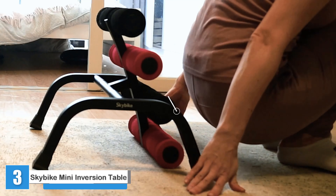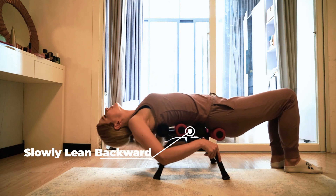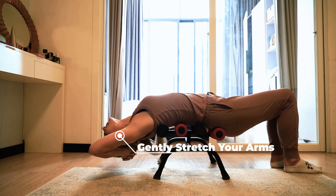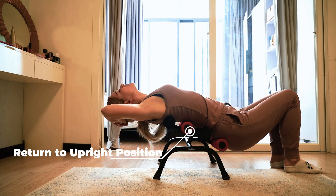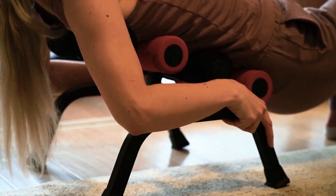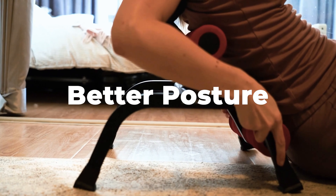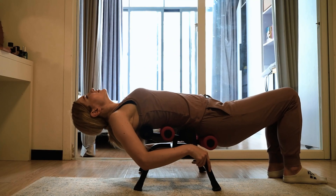Sky Bike Mini Inversion Table. If you're tight on space or unsure about inversion tables, the Sky Bike Mini is an ideal option. It takes up very little space and comes assembled right out of the box. We found this one really comfortable to get on and off because you use it on the floor rather than having to invert your whole body on a full table. This also made it feel safe — if you did fall off, you wouldn't fall far. The foam rollers help you get an effective upper back stretch.